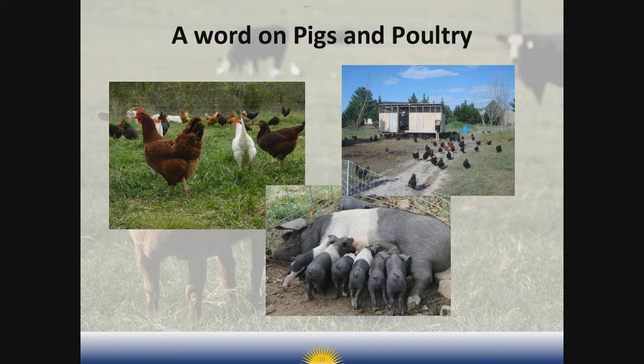Poultry can be integrated really well to follow large livestock on the pastures three to five days after they leave in order to decimate those fly larvae. Linda Coffey, ag specialist with NCAT in Arkansas, is also writing a new publication on pasture pig production that should be out sometime within the next few months — get on the email list and be sure to download that when it comes out.